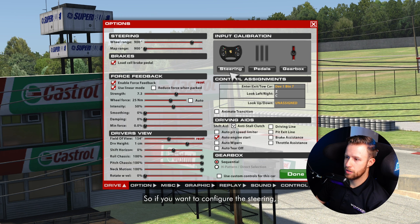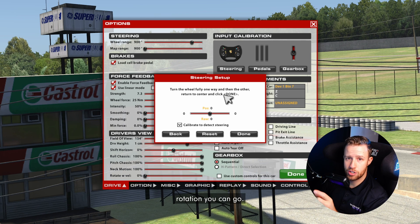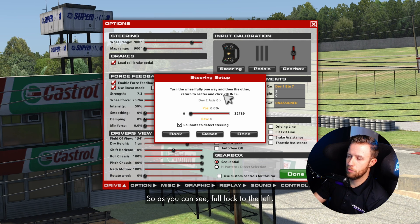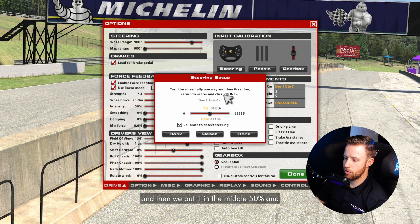The first thing is steering. If you want to configure the steering, you click on steering. It'll bring a pop-up and you then need to complete a task, which is go lock to lock to know how much rotation you can go. I'm just going to do it right away — full lock to the left, full lock to the right, and then we put it in the middle at 50%, and we can click on done.